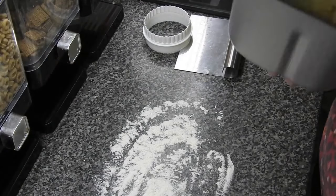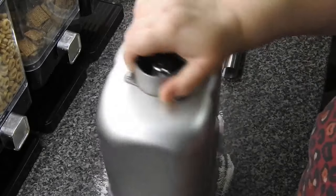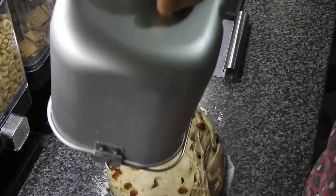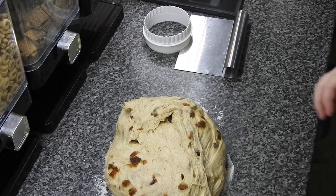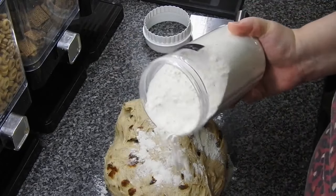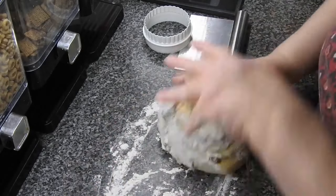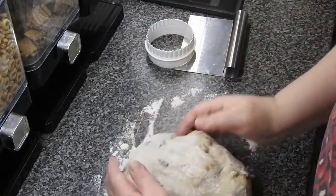Welcome back guys. So the bread machine has done its job. I'm just going to empty this out onto a floured surface. I am absolutely rubbish at rolling out bread rolls, I will admit - absolutely the worst there is. So I'm not even going to attempt it. I do not possess those types of skills, but I do possess a cut out, so that's what I'll use.